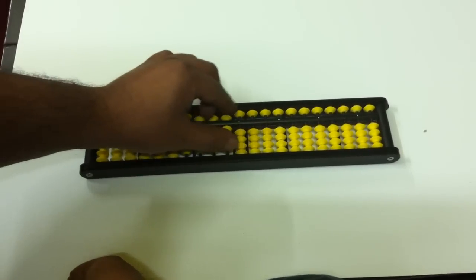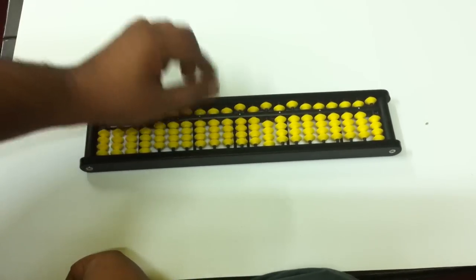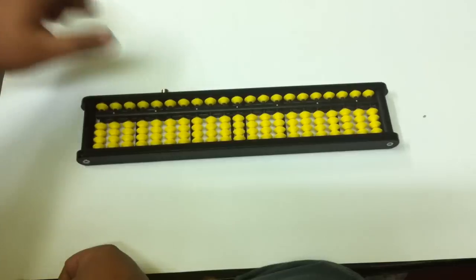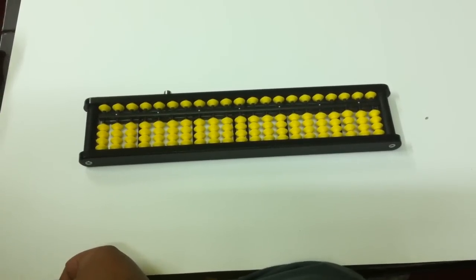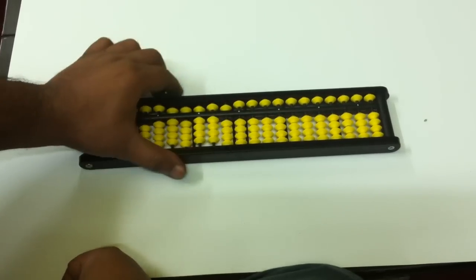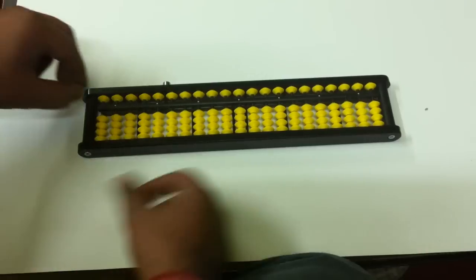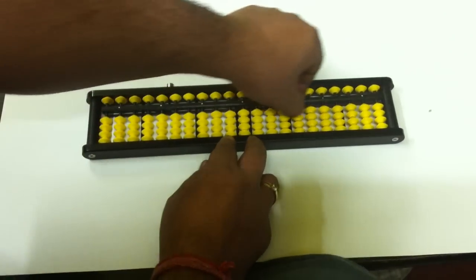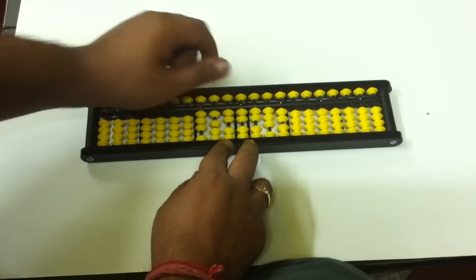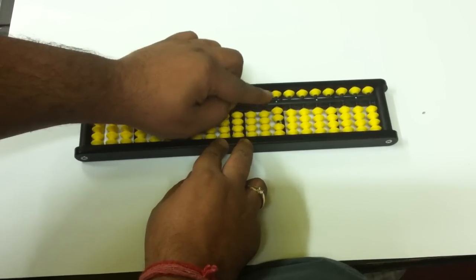It is not clear whether it is on one rod or on different rods. The abacus sets to zero automatically with a click of a button. This automatic abacus saves children time — no need to manually set the abacus like this or set the abacus like this.